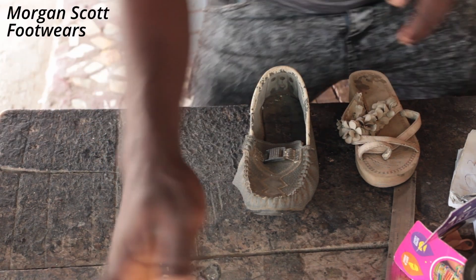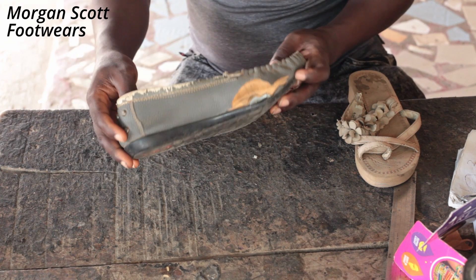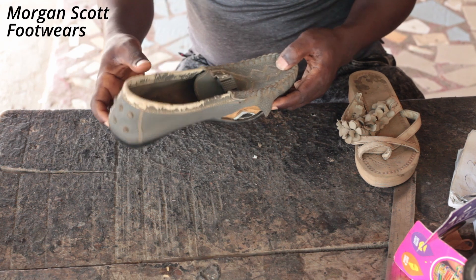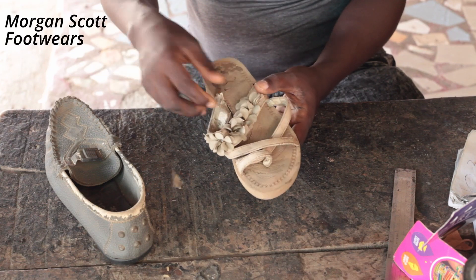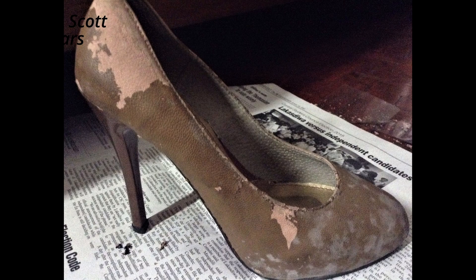Let's quickly talk about why your shoes peel. Most people often ask me: is it because I didn't wait for a long period of time, or because they are kept in an enclosed place, or because of the rise in temperature? None of these are true. Your shoes peel because of the materials used to make the shoes, and most of these peeling materials are made with synthetic.